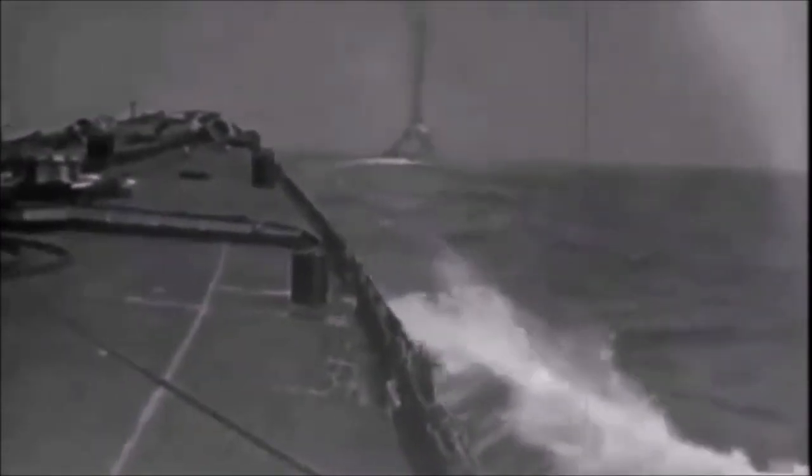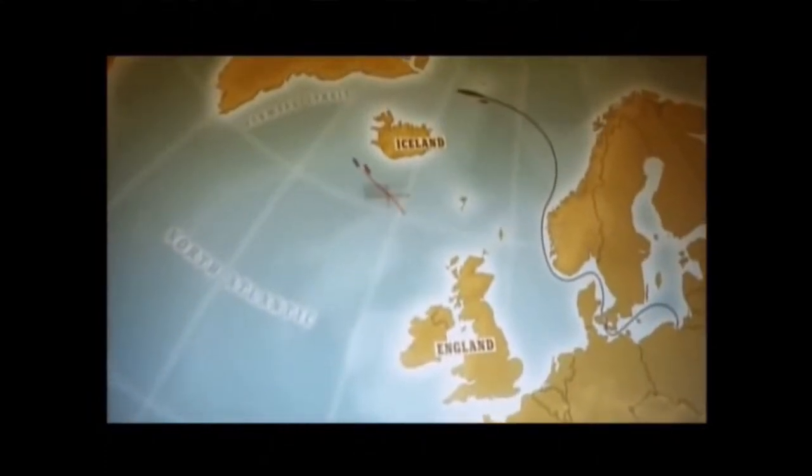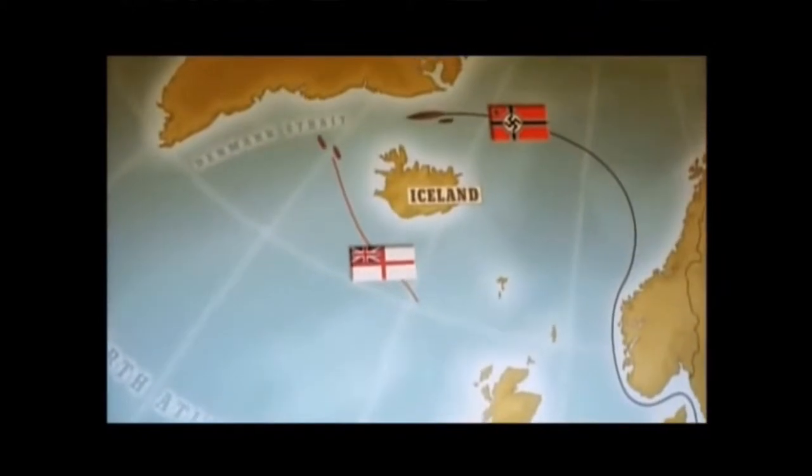The problem was the British didn't know what she was going to do, they didn't know how she was going to do it — so they had to guess. This was the most complicated game of chess. Bismarck and Prince Eugen went up past Britain, past Scapa Flow, past her own fleet, and through the Denmark Strait.